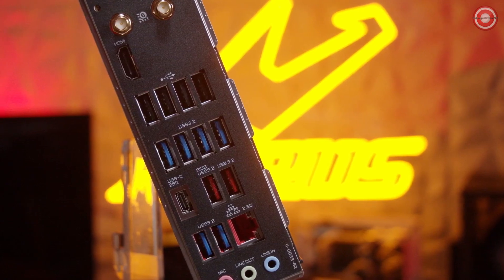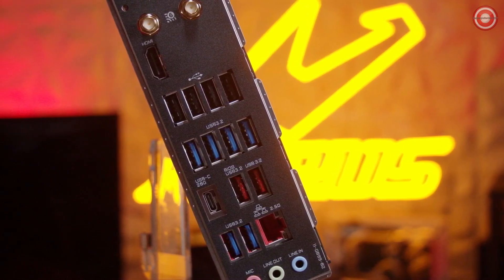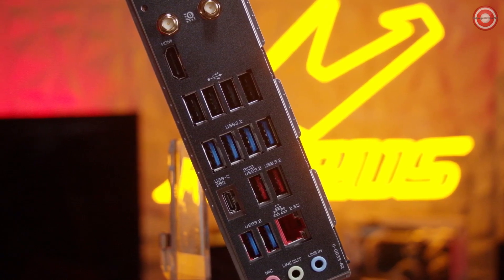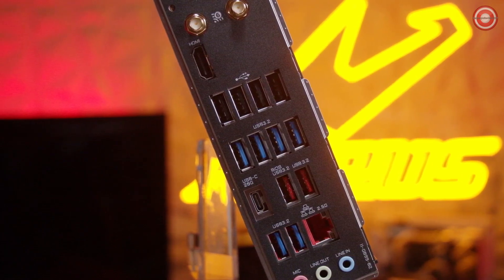The X670 AORUS Elite AX has some of the best connectivity options, such as Wi-Fi 6E. It also has a 20 gigabit per second Type-C USB port for the front panel and also on the back panel. With up to 22 total USB ports across the back panel and internal headers, you'll have a lot of flexibility. On the back panel, we have the QFlash button and Wi-Fi antennas, an HDMI 2.0 port, six USB 3.2 Gen1s, four USB 2.0s, two USB 3.2 Gen2s, a USB Type-C running at USB 3.2 Gen 2x2 for 20 gigabits per second, a 2.5 gig LAN port, and audio jacks for line in, line out, and microphone.